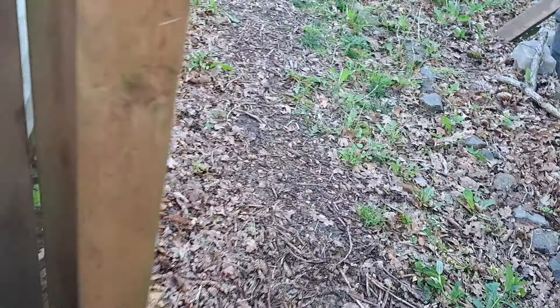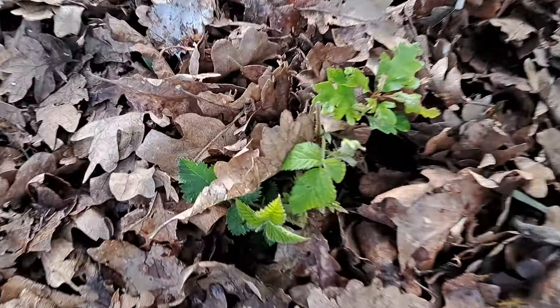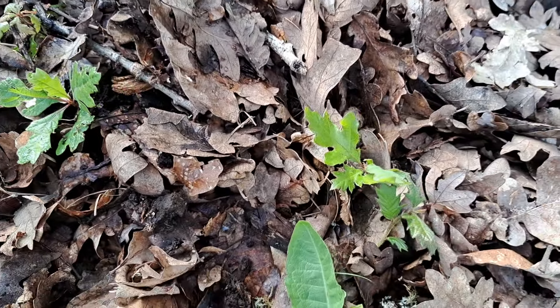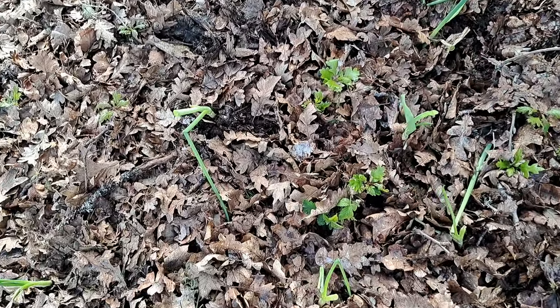I planted over here in the spot where I didn't really have anything going on besides the five billion baby oak trees. I planted my onions — see my onions? I just got these from green onion starts that had been growing on the windowsill. And then I planted potatoes along the back by the fence.